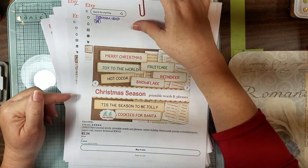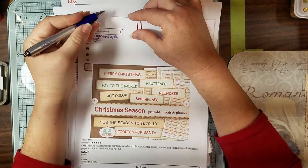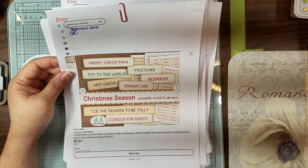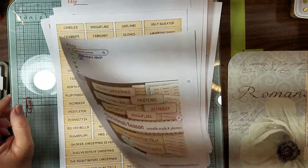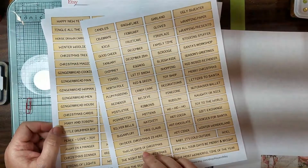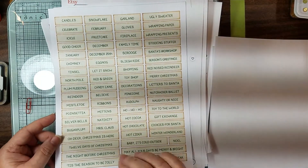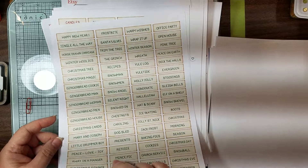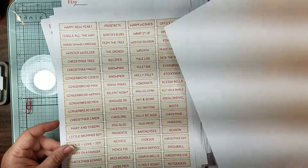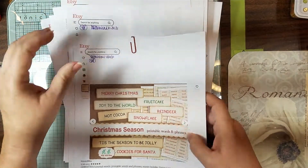This one is someone new that I found. Her name is K and May. This is just Christmas words — basic words — but they have them in black on tan, green on a lighter minty background, and then the red one on a lighter color background. I just thought those are some decent little basic words because we're going to be needing some words for all of our Christmas stuff.